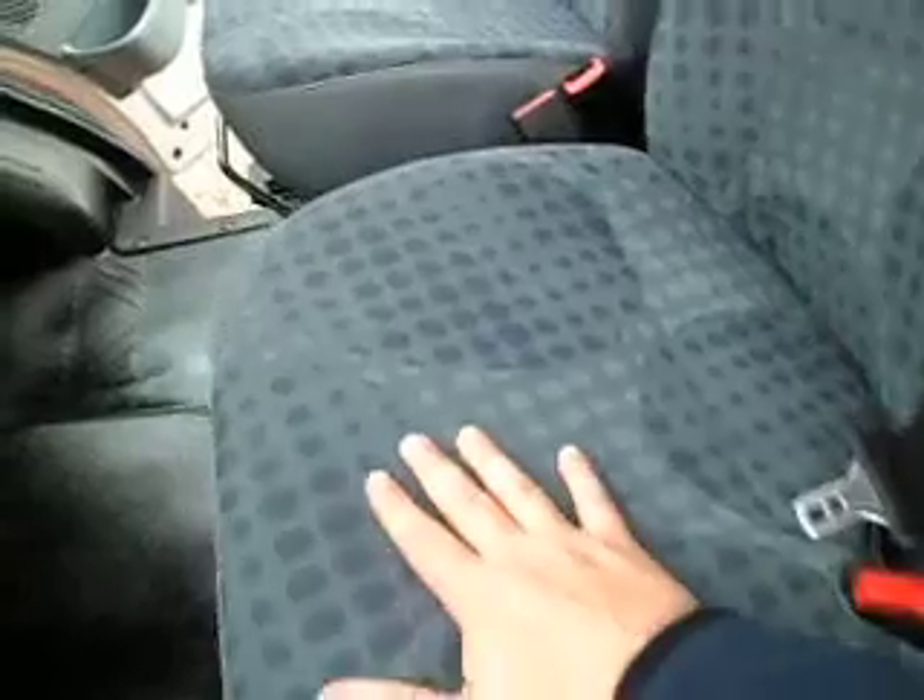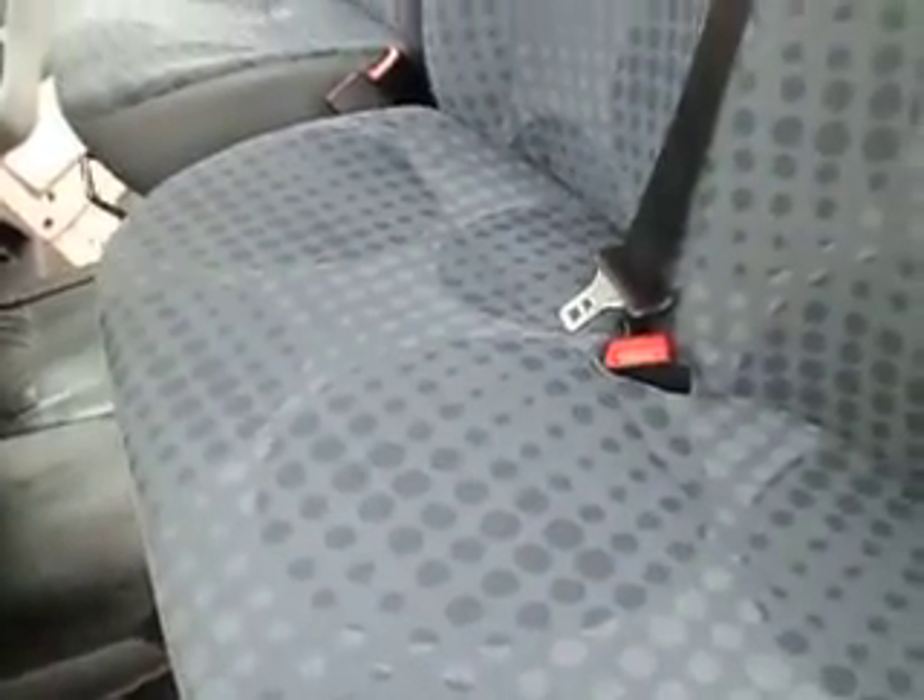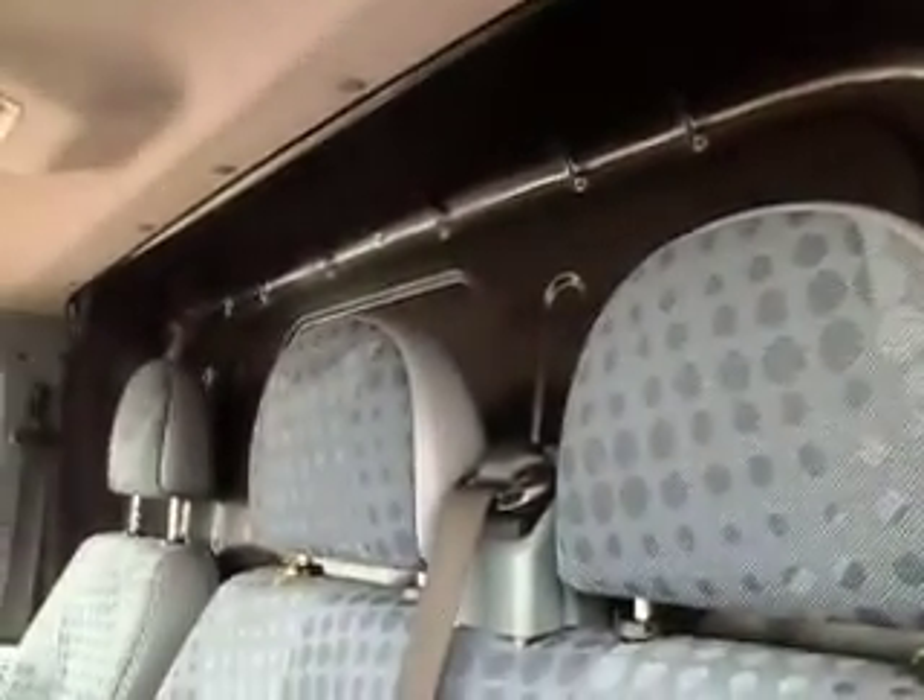Coming round into the cabin, it's the same story as the outside. Very, very clean. You can see there's no burns, no stains, no tar spots or glue stains or ketchup stains. These vans — people sometimes live in these cabins, and sometimes they can get in a hideous state. But this one has certainly enjoyed the easy life, and that's immediately evident by looking round the van.